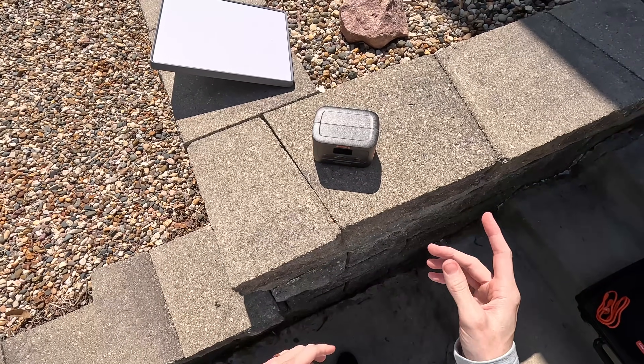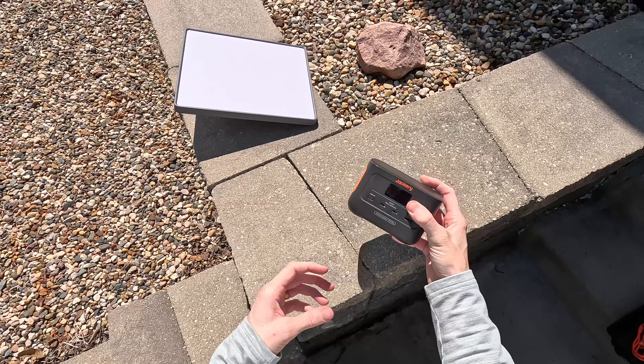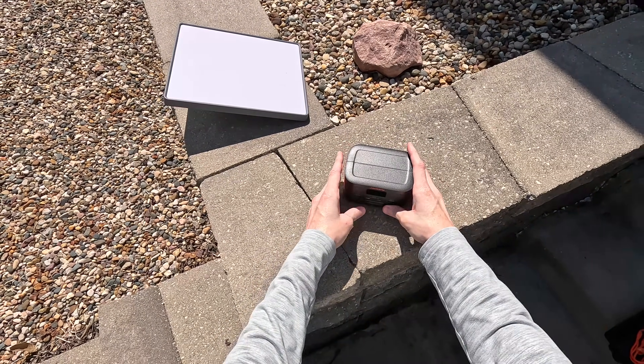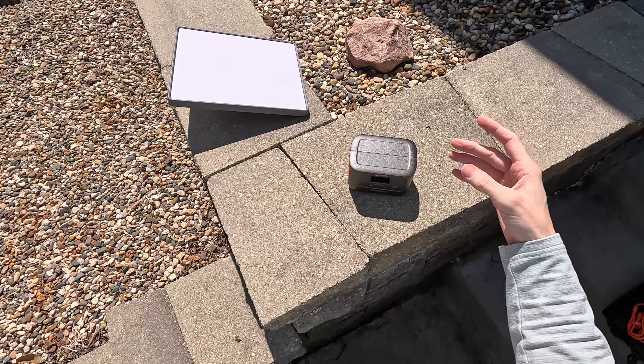Hey guys, welcome to another Dishy Tech review video. Today I have my favorite new power bank specifically for the Starlink Mini — this is a mini power bank for a mini dish.